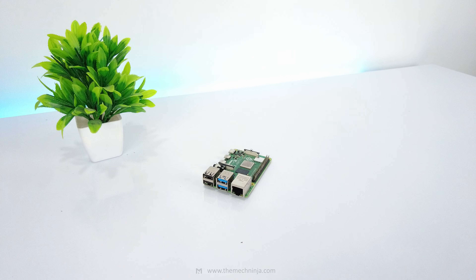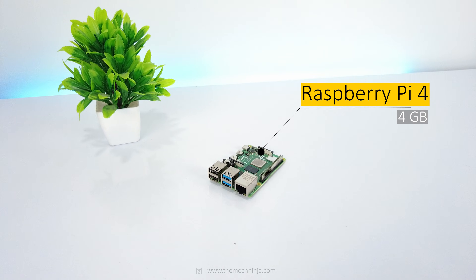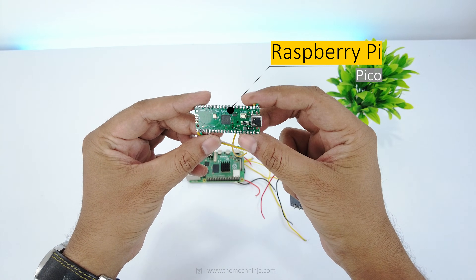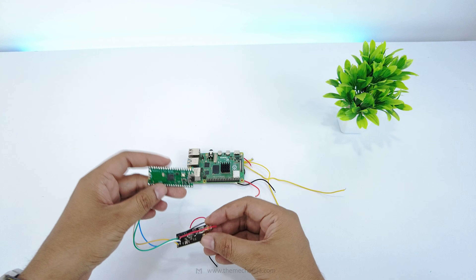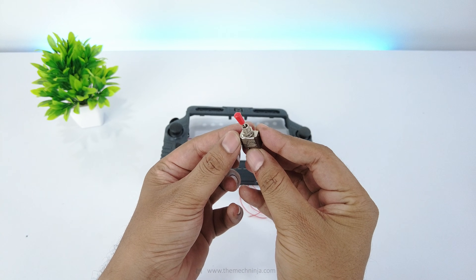At the heart of this build is a Raspberry Pi 4 running OpenHD. For RC transmission and reception, I'll use Raspberry Pi Pico boards with NRF modules. Everything else — switches, joysticks, indicators — comes together step by step. And like always, I'll start with the CAD model.